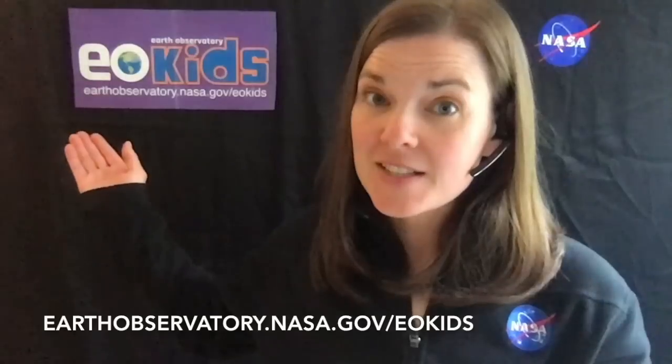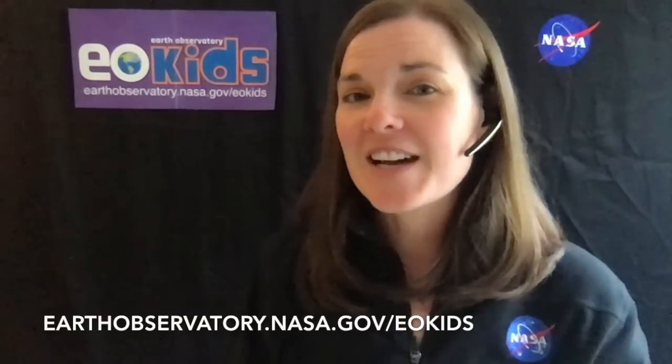Hi, my name is Tassia and I'm here to talk to you today a little bit about some of the cool experiments that you can do at home with Earth Observatory for Kids. If you go to earthobservatory.nasa.gov/eokids, you can find a bunch of articles and activities geared for kids ages 9 to 14.